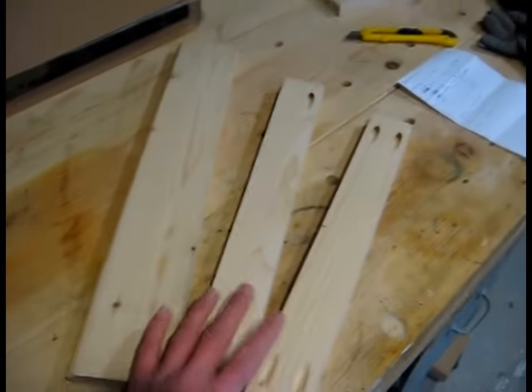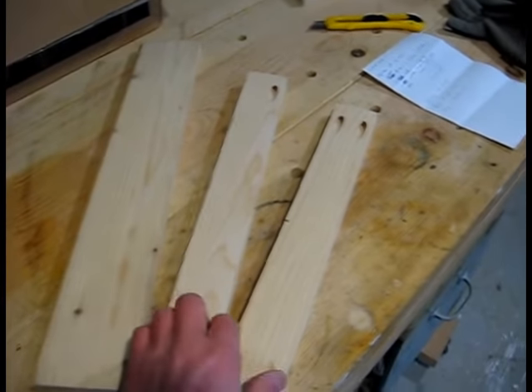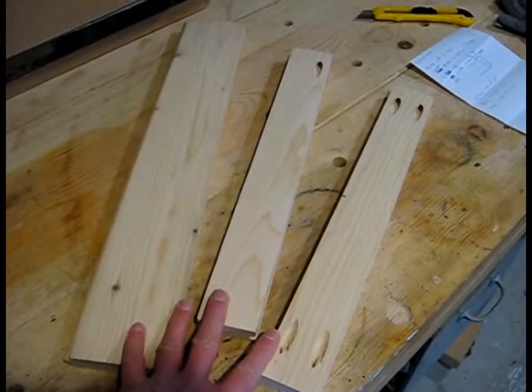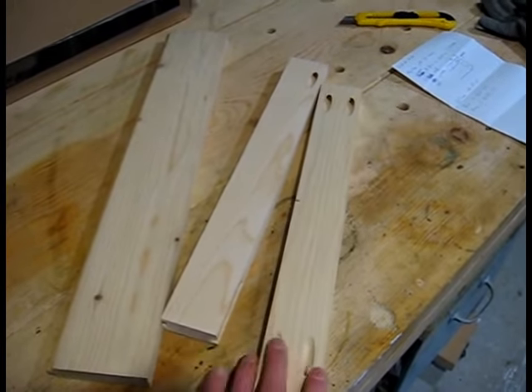I've got three scrap pieces of spruce. I did look at pine, but pine is a little light — not much weight to it. Spruce is a little heavier. So I'm just going to rip these down, and hopefully you'll follow along to see how the cast-on comb takes shape.